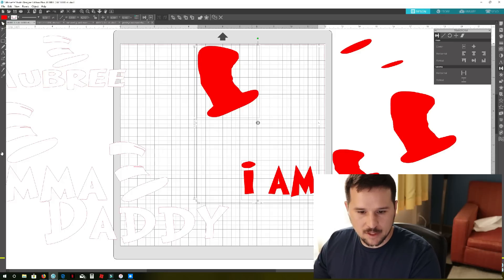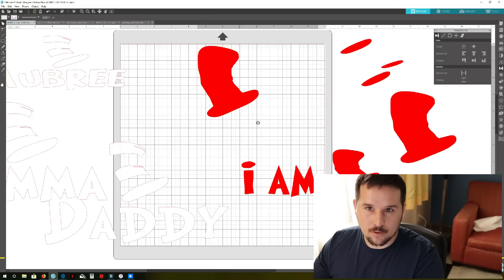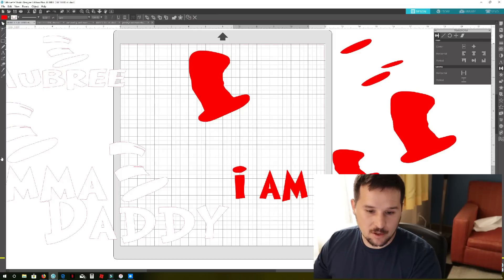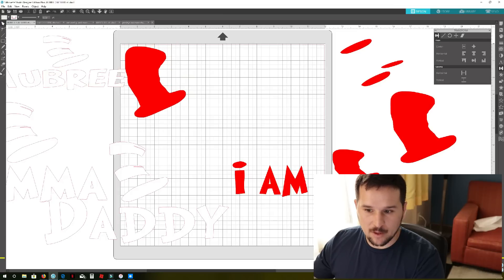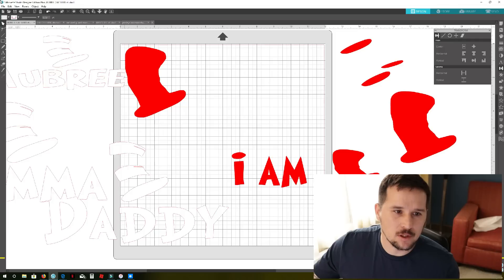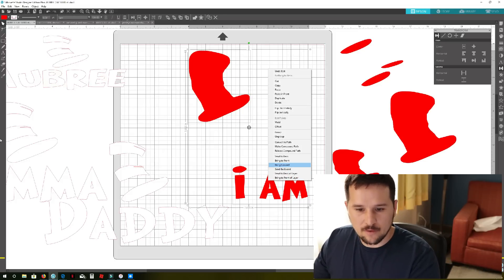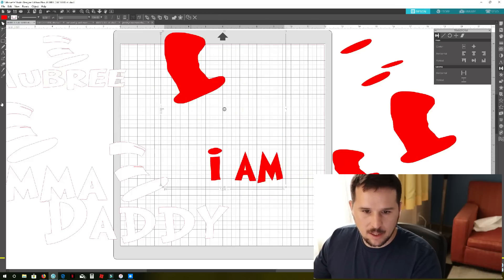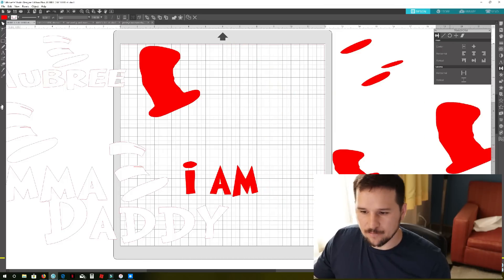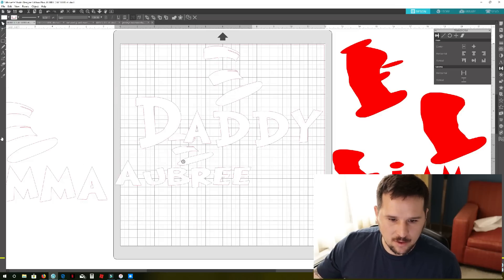Now we're gonna group the red ones together. There's another way to save even more material — if you didn't group these, you'd see a gap on the red vinyl. You could just copy the hat design and nest a bunch of them together to save more. But to keep it simple, we'll keep them grouped. Depending on how we arrange them, we might fit two or three designs on the same page. Right now we'll work with this white one and add the other one below.